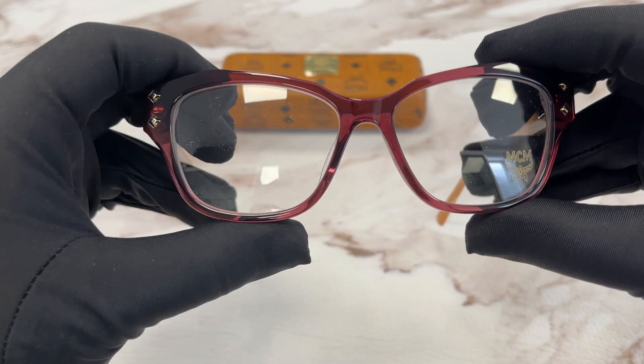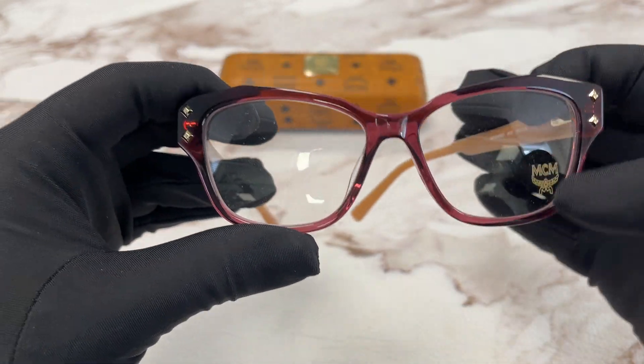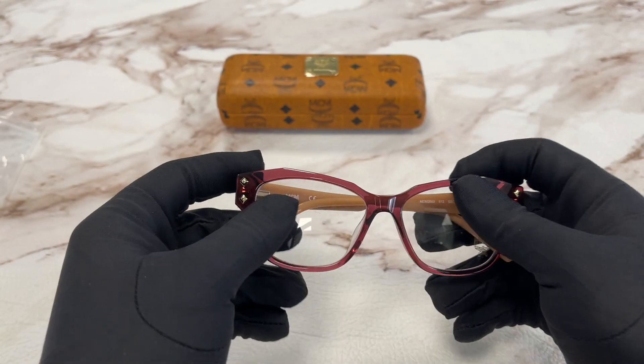These are demo lenses stamped with the MCM logo in gold. The style of this frame is full rim rectangular.